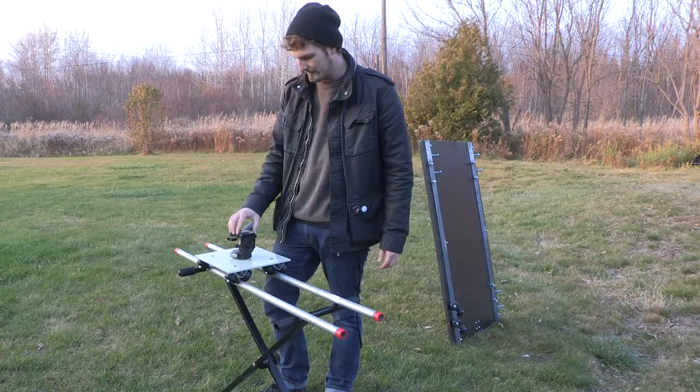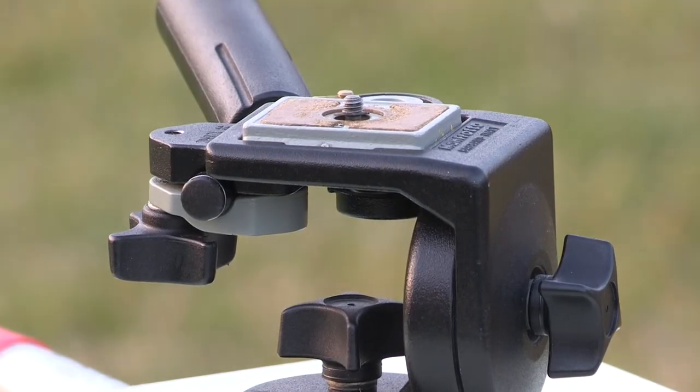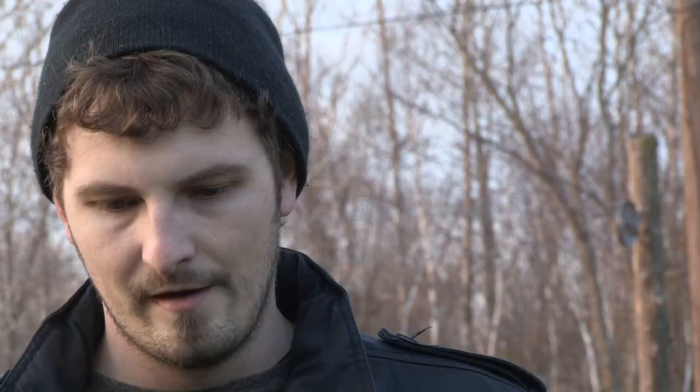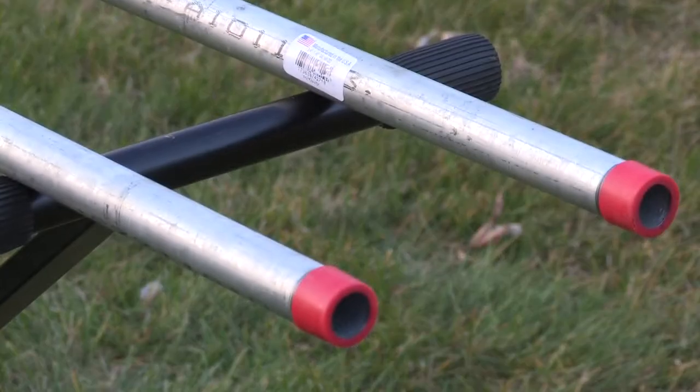We have a pretty basic Manfrotto tripod head that is just bolted on to this metal plate that was just cut at a metal fabrication shop. The piping here is just like regular gas-fitting piping. I bought the lengths already cut to four-foot lengths — I got them at Home Depot for nine bucks each.